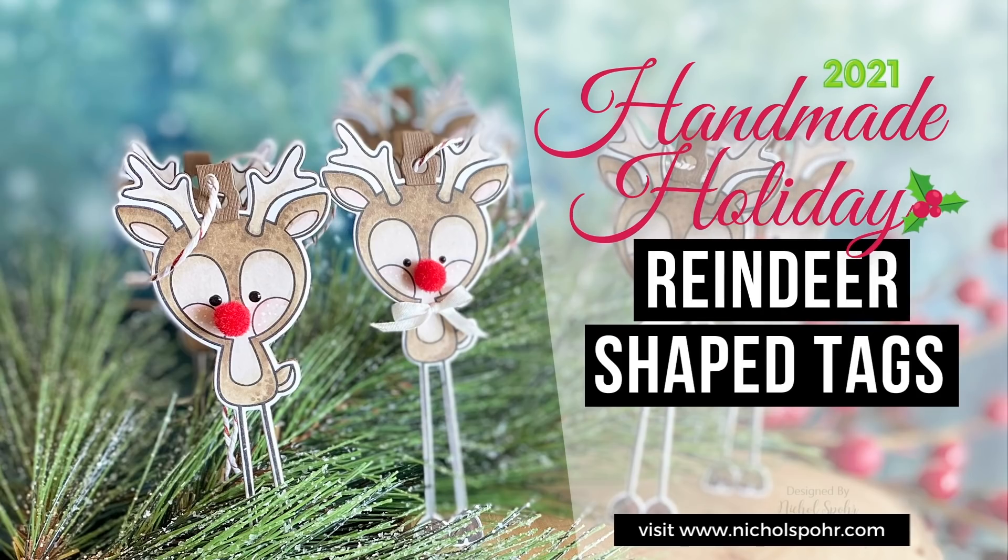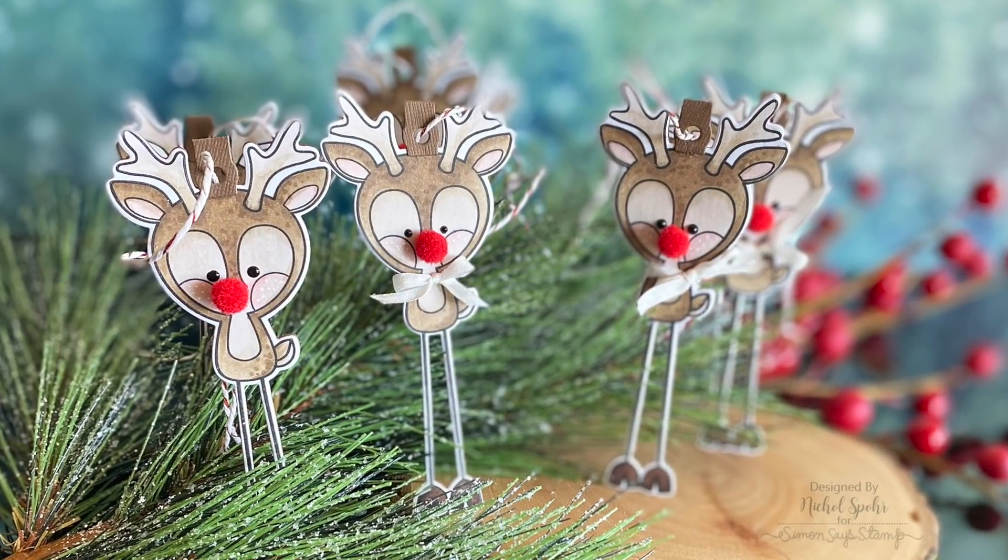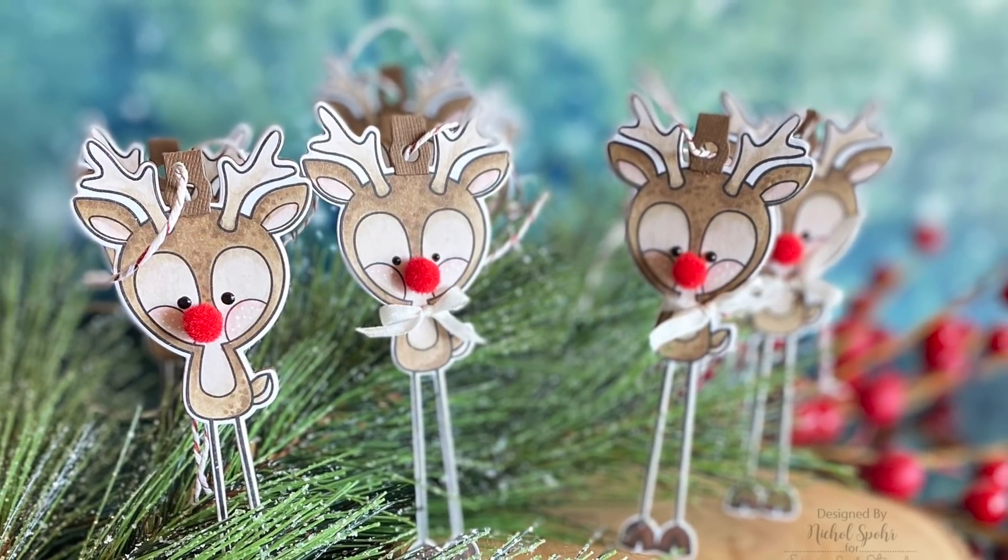Hi everyone, it's Nicole Spohr and welcome back to my channel. Today we have another handmade holiday video to share with you, this time with some reindeer shaped tags.